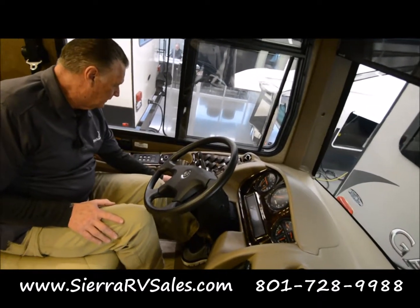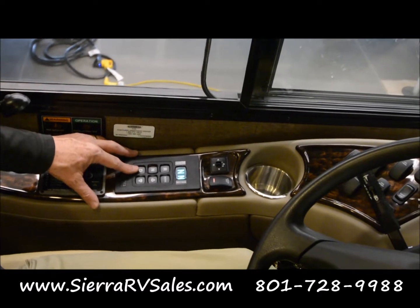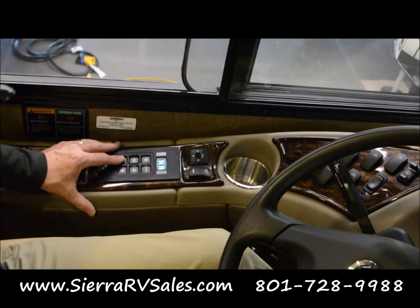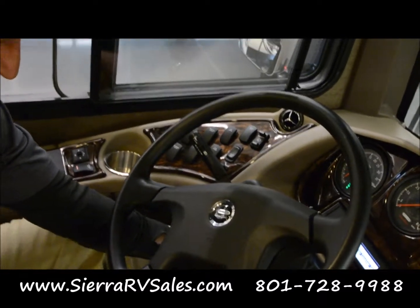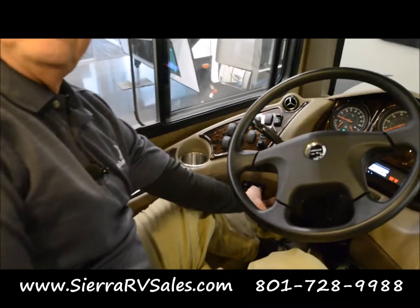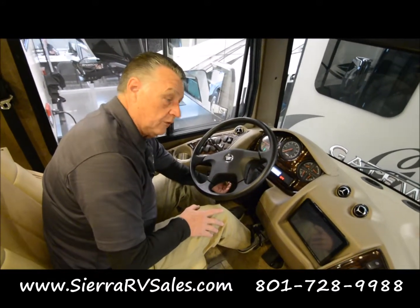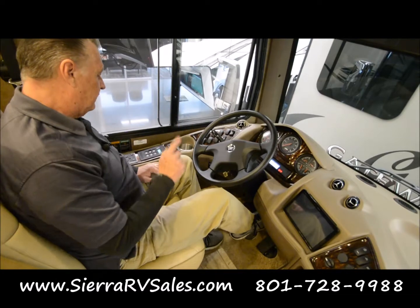Over here is your drive panel — reverse, neutral, drive — and this is a manual mode, just push that and it goes to manual. When you've started the engine and push into drive, it's going to give you an alarm because your brake is still set. Your foot will be on the brake here. Put it in neutral, push in the yellow knob. This is your emergency brake — that's your emergency air brake. When you pull up, you put it in neutral, pull that out, and you'll hear the brake set.